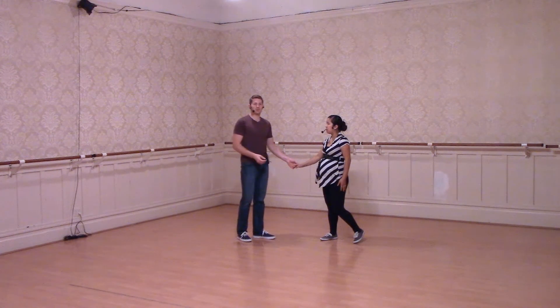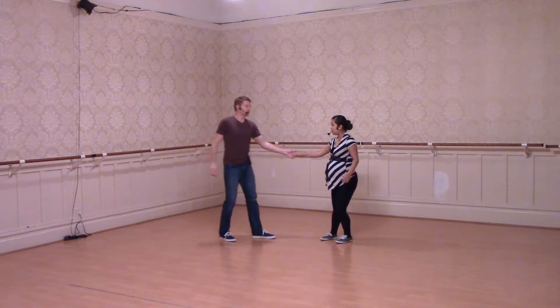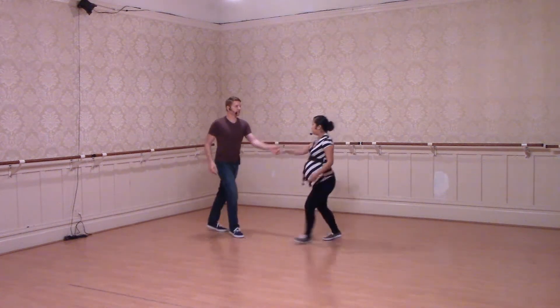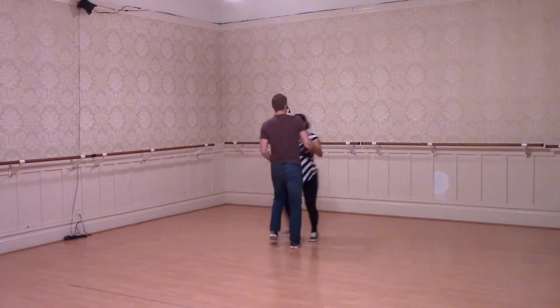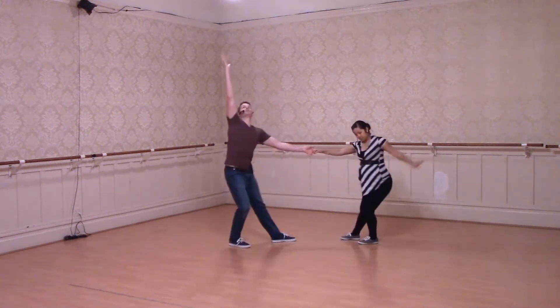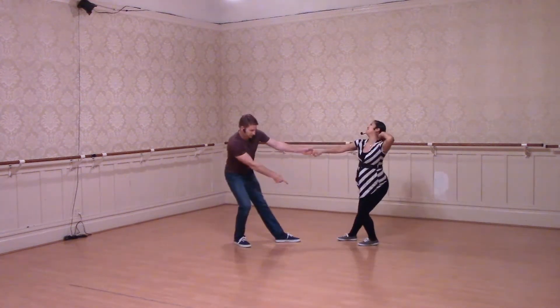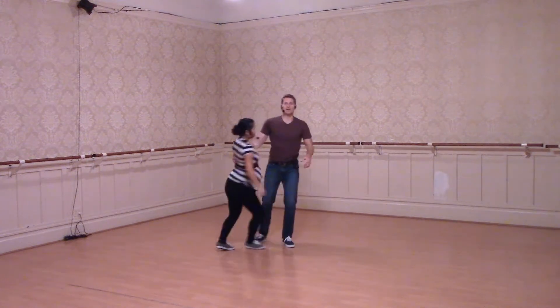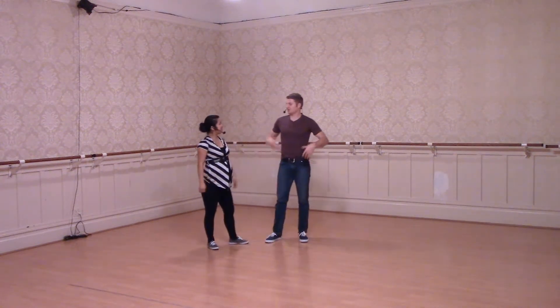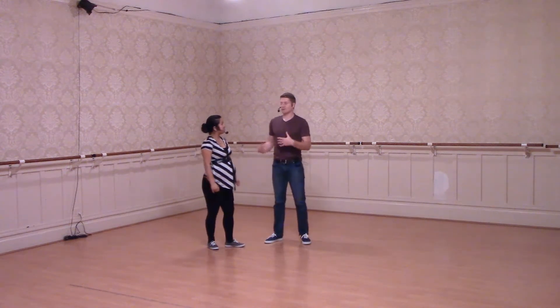We also did another one where we did more of like a lean away or a stretch. So we could have one, two, three and four, five, six, seven. We talked about our outside arm taking different poses, just making it fun — I could kind of point to Jean's foot. One, two, three. So we worked on that to make the dance fun. Remember that we are our own individual dancers as well as partner dancers.